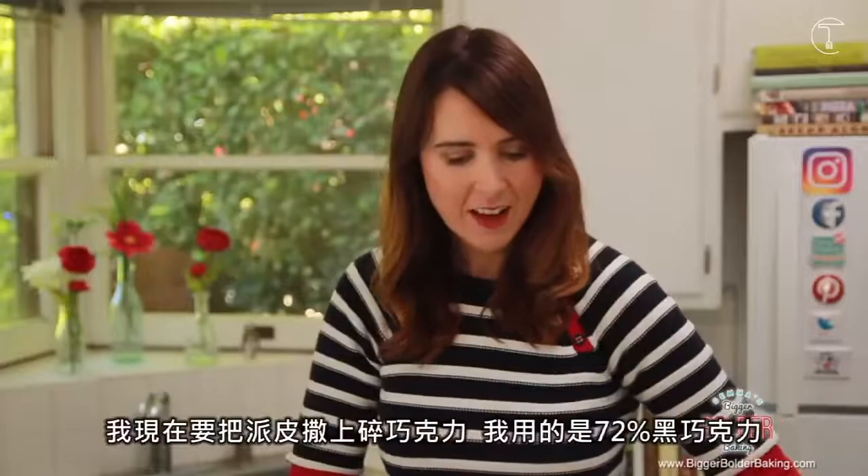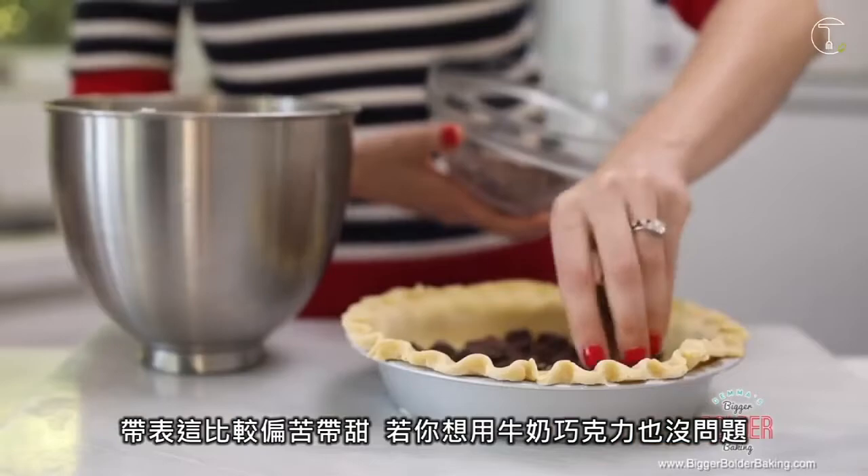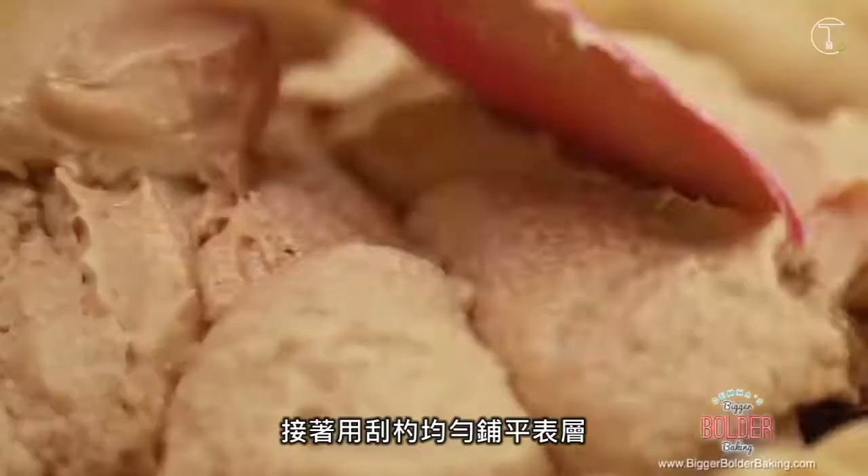I'm now going to fill this pie crust with chopped chocolate. I'm using a 72% cocoa solids chocolate, which means it's a little bit bitter and a little bit sweet. You can also use milk chocolate as well — that's up to you. Take your cookie batter and spread it out all over your chopped chocolate. This is going to be one big pie — bigger, bolder baking, that's what we do.